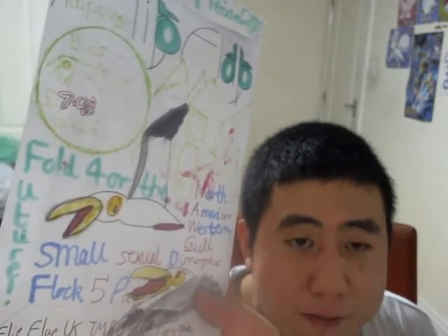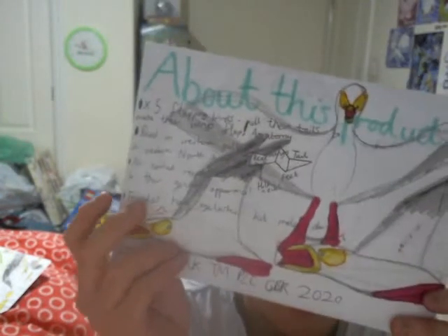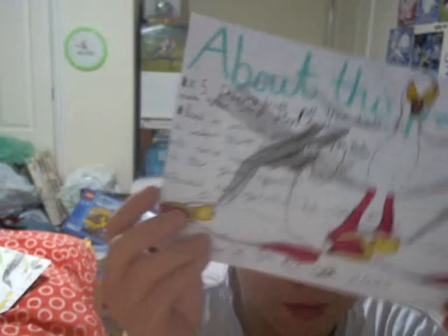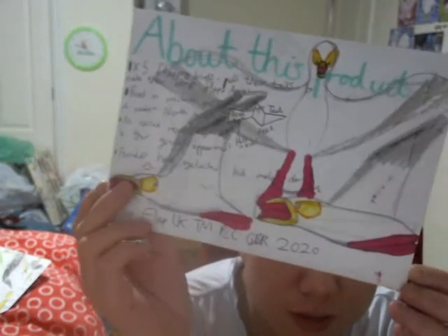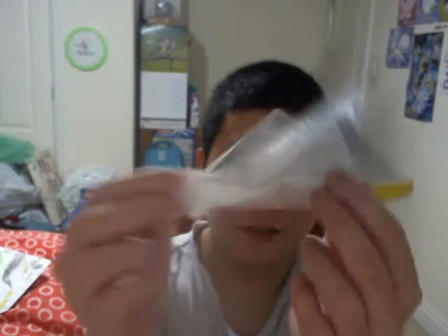This one's called the North American Western Gull, small sexual dimorphic flock, five pack, £7.95. Here's the back of the packaging — it looks like the males here are pretty much aggressive, confronting each other. I think I should have never said 'confrontating' — it's more like confronting with each other.